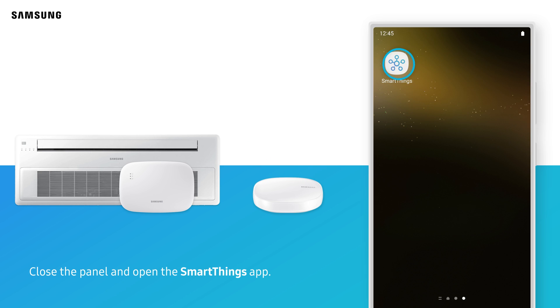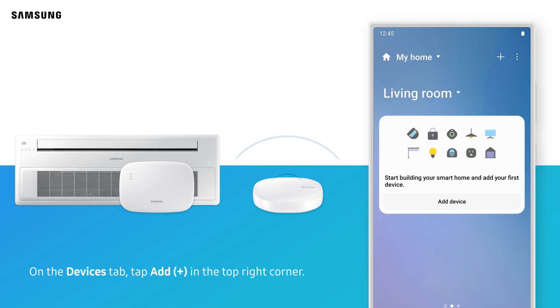Close the panel and open the SmartThings app. On the Devices tab, tap Add in the top right corner.